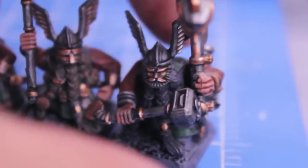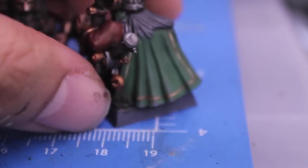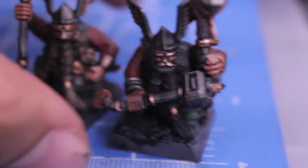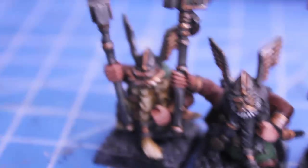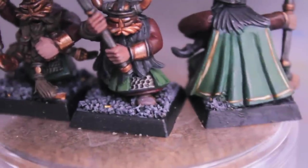I did finish four guys completely, one of them being my musician. I wouldn't say completely because I still have to paint the turquoise gemstones for his eyes, but the metallics are all highlighted and he's got the trim on his cloak all done. The other three are just about finished with their highlights, ready for their basing, and then they'll join the other three guys up here.